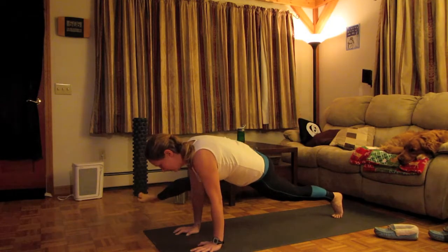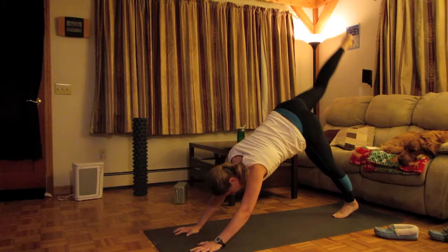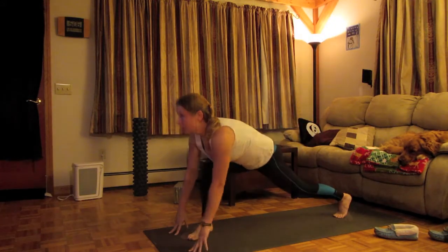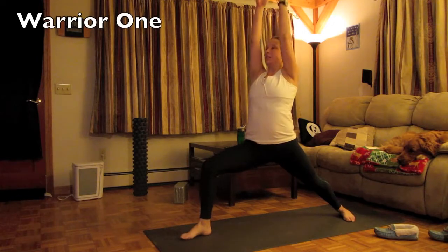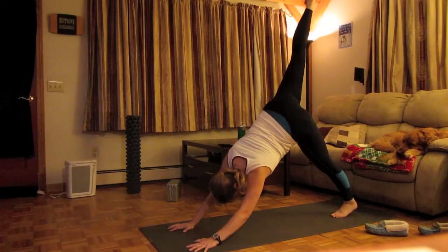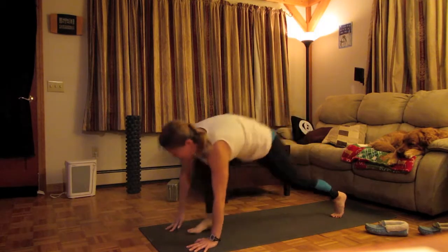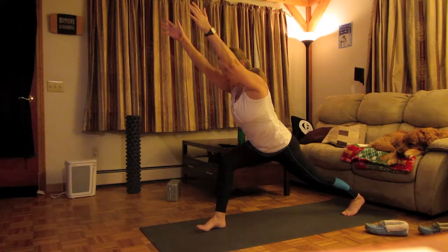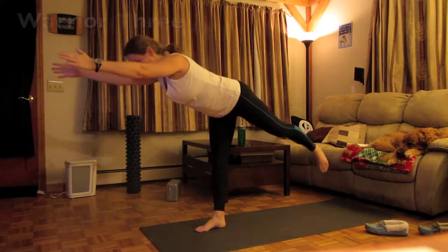Straighten the leg. Elbow. Leg goes all the way up. Good. Hold warrior one. Swing through. Keep the back heel on and out. Pull it up, putting that energy in that front leg.